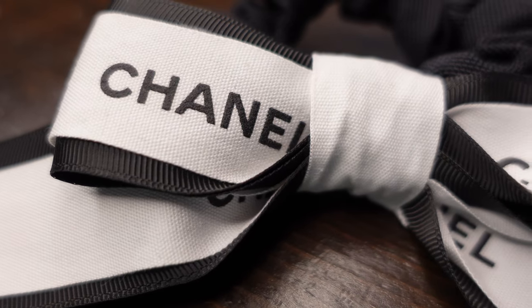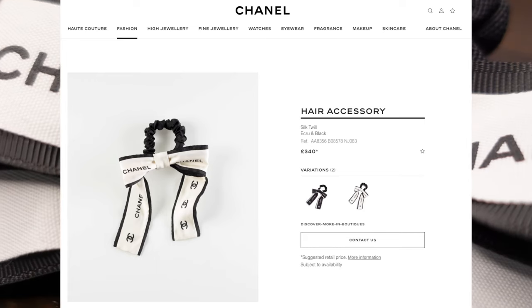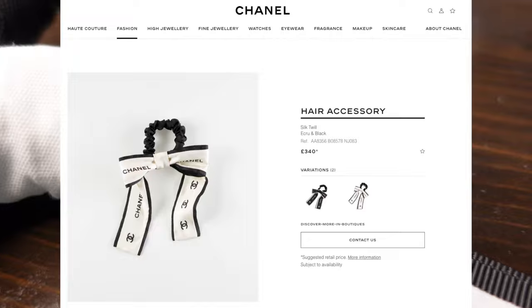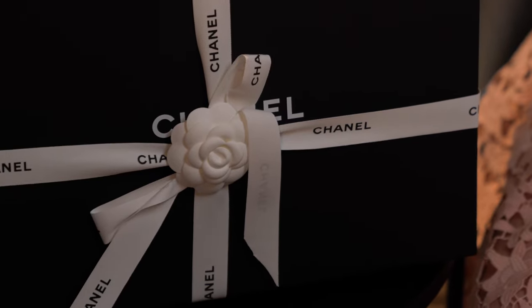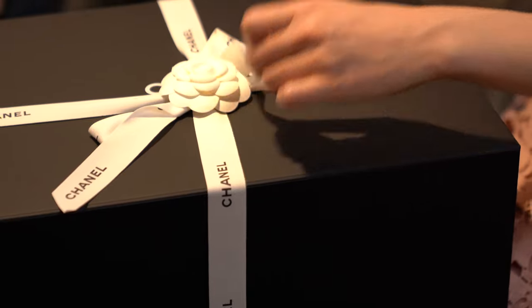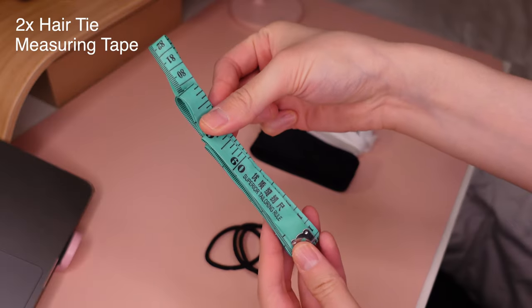Hey everyone, welcome to How Chic! Today I'm going to show you how to make this beautiful hair accessory from Chanel, which retails for 340 pounds, but I'm going to show you how to use the packaging from your Chanel purchases and make this for less than five pounds.